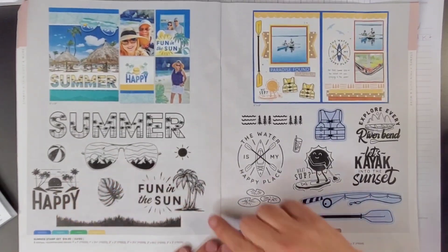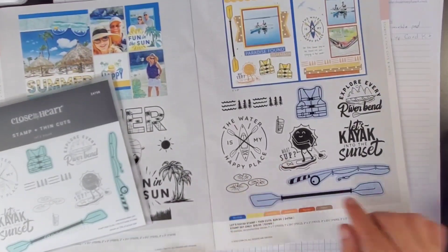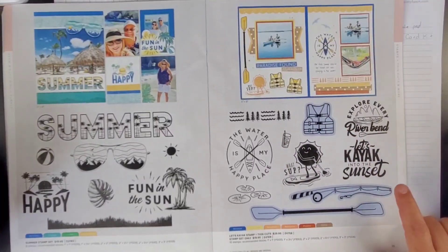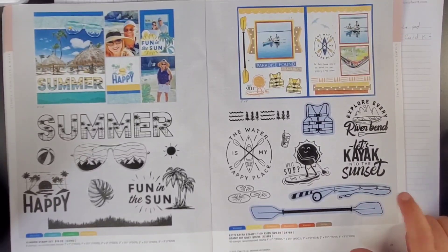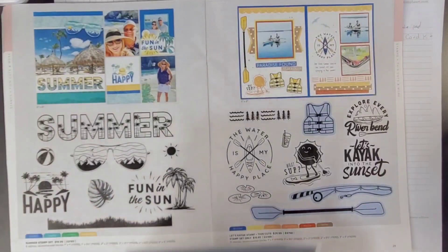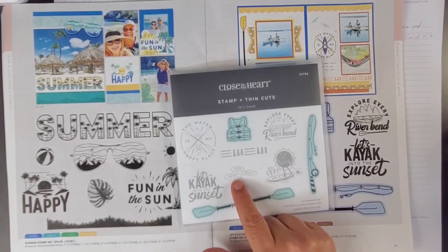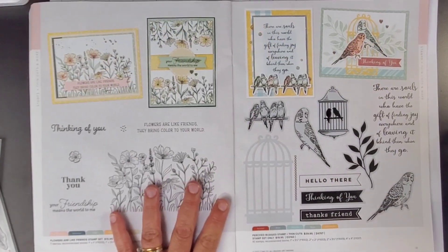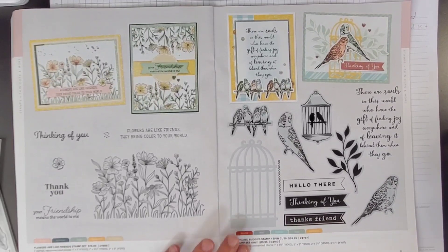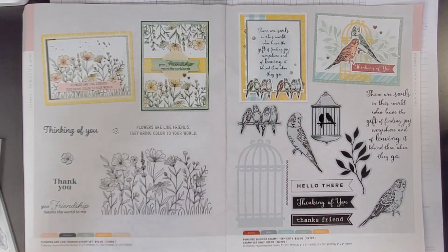This one right here is called Let's Kayak. I did pick this one up. I do have two kayaks sitting out there being lonely, waiting for me to do a little kayaking. I like this 'What's Up?' — it's a character kayaking. Really cute. Got an ice drink, life jacket, fishing pole, which would be really good when I do the fish fry on the beach photos because they were fishing — they were doing surf fishing. So I did get that. And you can see, where it's blue, those are the ones that have got the thin cuts. The rest of these are just stamps. This is really cute — those are like lily pads. I did not get either one of these. Here we have got Flowers Are Like Friends stamp set, and this one right here is Perch Budgies stamp set and thin cut. I didn't get either of these — I really just didn't think I would be using them. I don't need to add anything more to my collection that I am not confident I will use.